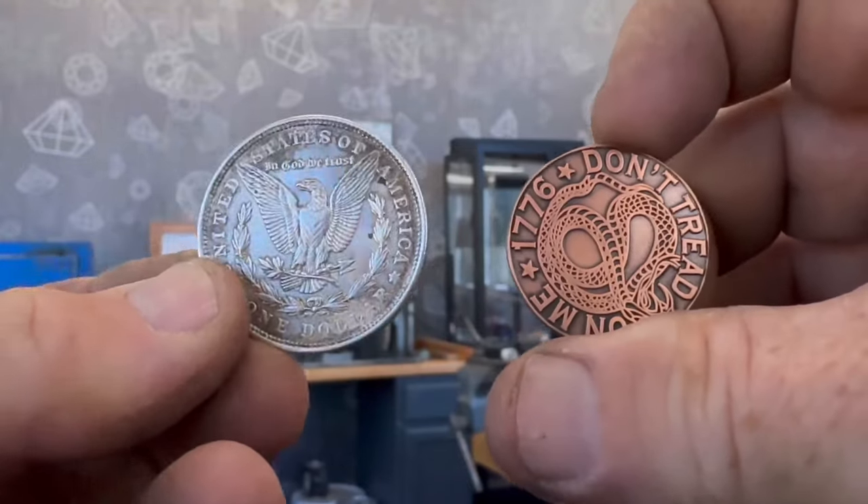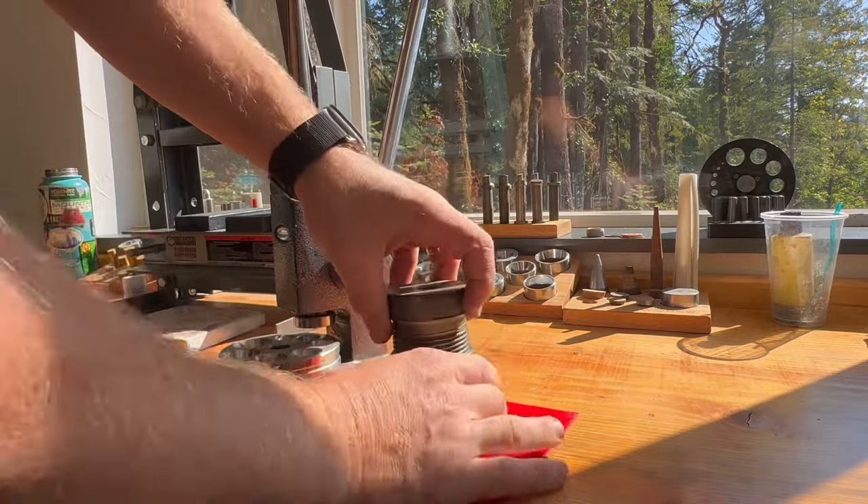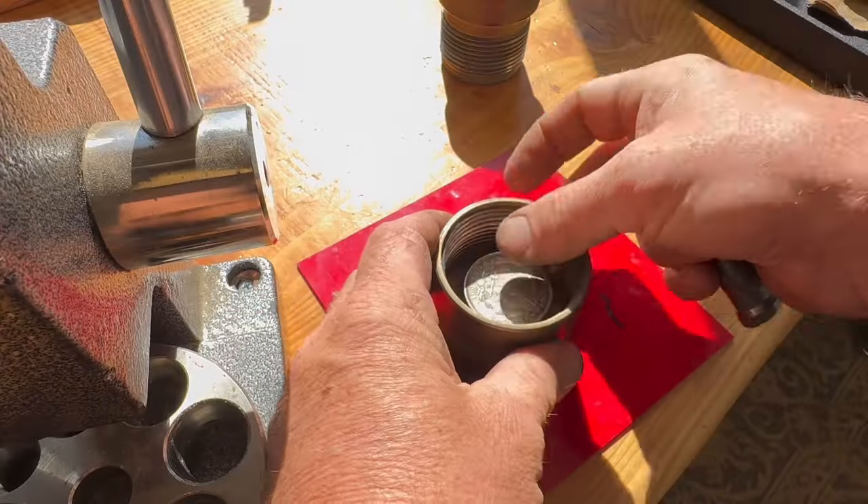Hey, Skylar here from Change You Can Wear and Sojour in Fine Jewelry. Today we're going to be making a spinner ring out of a Morgan silver dollar and a copper Don't Tread on Me coin.